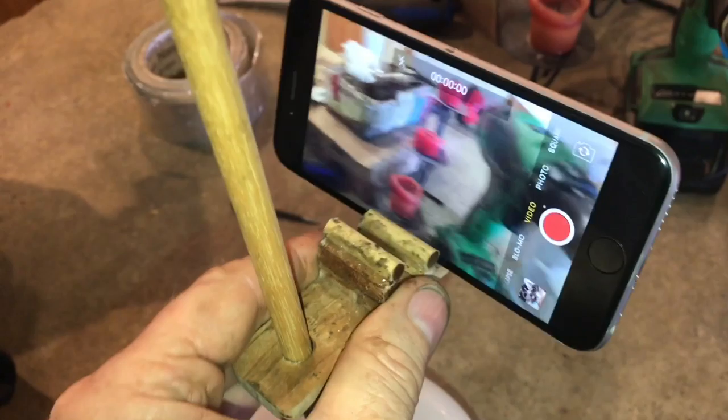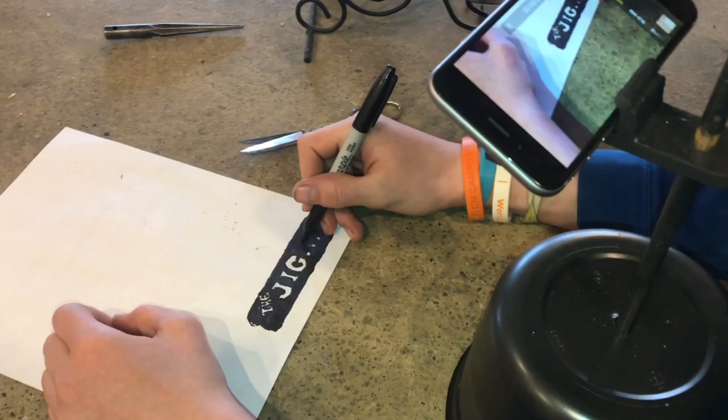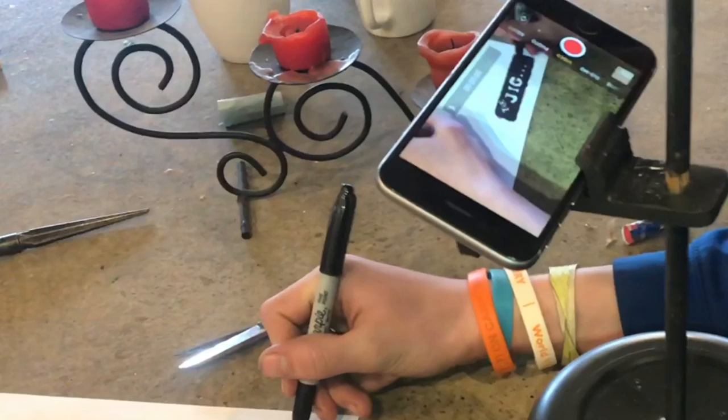Have you ever tried to film something with one hand? Imagine trying to cut something when your camera is in the other hand. Sure, you could ask somebody to hold the camera or set up some tripod that's so far away from the table you can't see what you're doing. Building something with one hand on a camera is tough — what you need is something to put your camera on so you can use both hands.